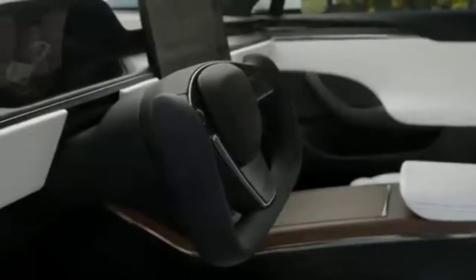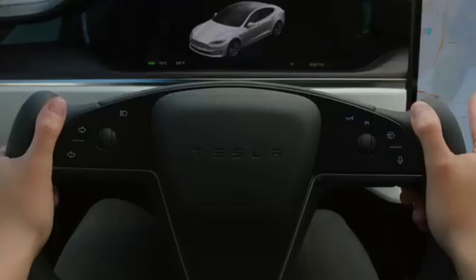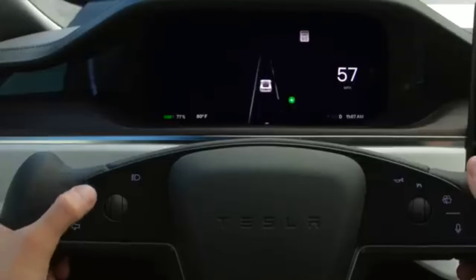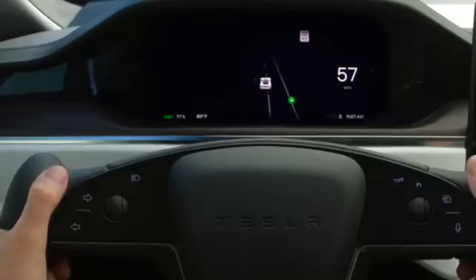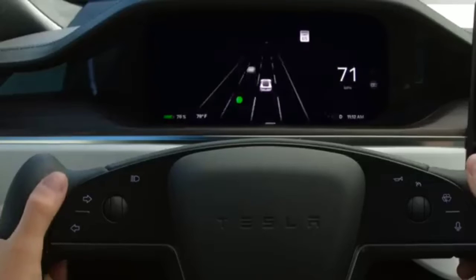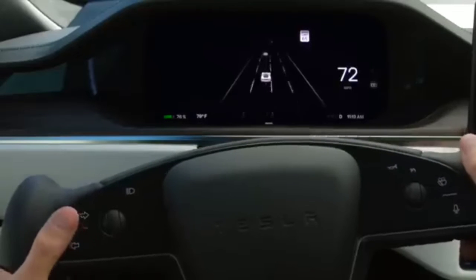Your cabin has a stalkless steering column. Activate your turn signals by using these controls on the left side of the yoke. Press firmly to turn on your signal — it will turn off automatically once your Tesla detects that you've completed a maneuver like a turn, lane change, or taking an exit. You can also disengage the signal by touching either turn signal control lightly.